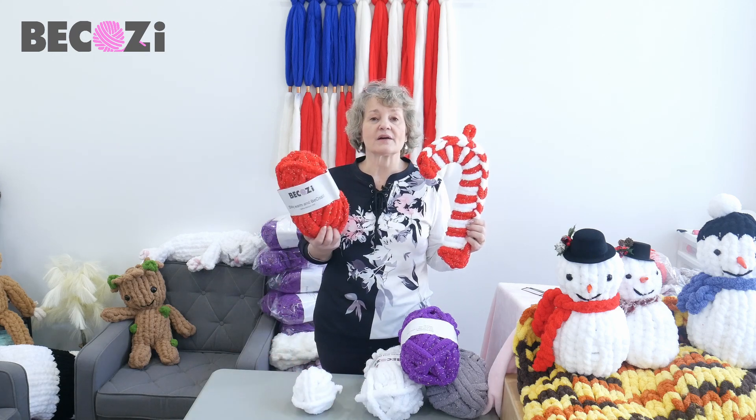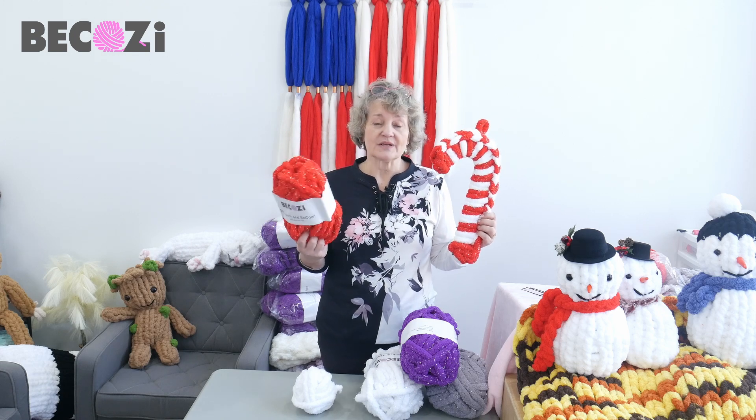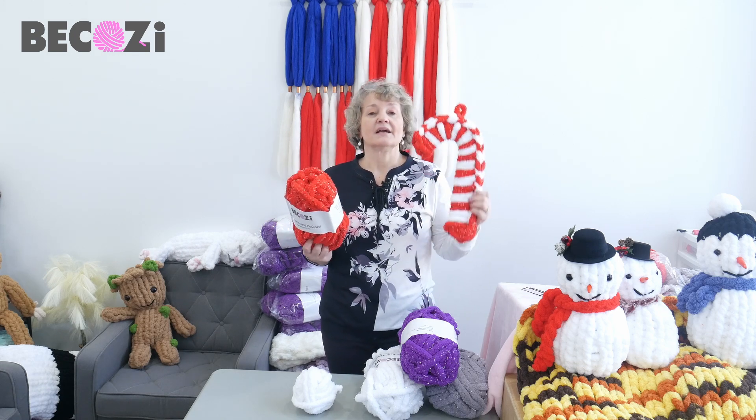So if you have our sparkly yarn ready — it's not sold in any stores by the way, only at our website — let's get started.